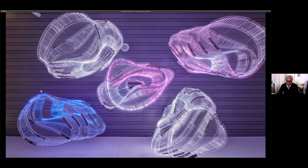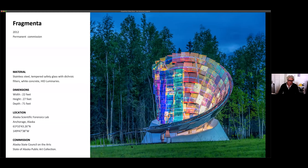This next project is called Fragmenta. It was done for the State of Alaska Scientific Crime Lab, which is obviously a sensitive topic. One of the goals of the project was to do something that is uplifting while being sober and sensitive to the subject. These are glass panels — each individual panel or unit comes together to generate a larger whole or larger form. In that sense they're not necessarily monolithic, but they can be large.